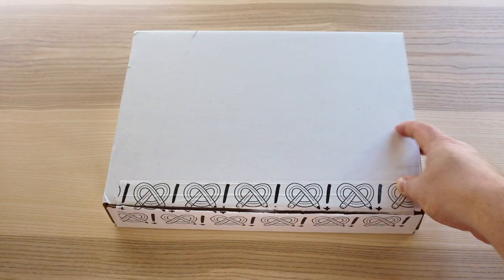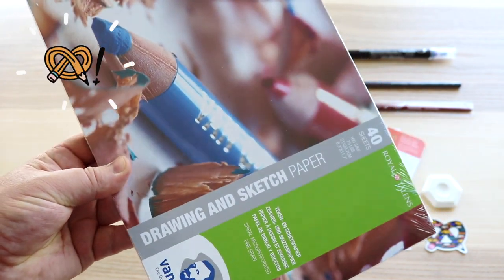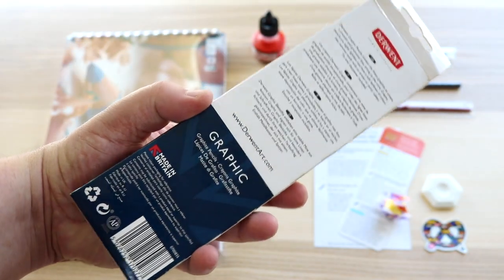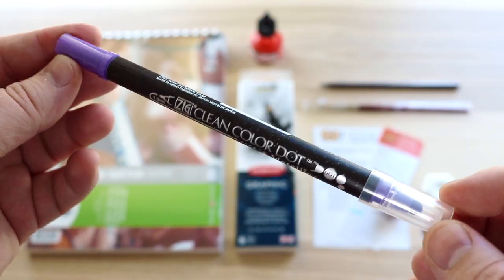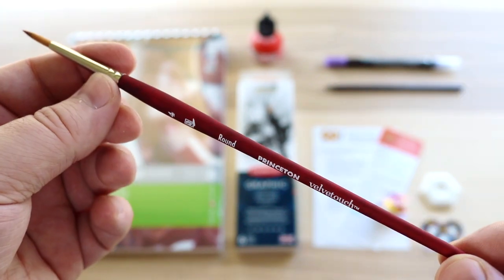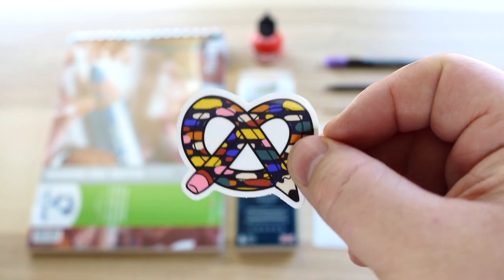Here is the February 2021 ArtSnacks Plus box — here's everything inside. We have the Van Gogh Drawing and Sketch Spiral Bound Paper Pad, 5.8 by 8.3 inches. Also in the plus box: the Tin of Six Faber-Castell Graphic Pencils, the Higgins acrylic ink in red light, the Kuretake Zig metallic clean colour dot double-ended marker in violet, the Caran d'Ache Graphstone pencil in 3B, the Princeton Velvet Touch Series 3950 synthetic brush size 4 round, a Hikoi Noor thermoplastic eraser, and an ArtSnacks sticker.